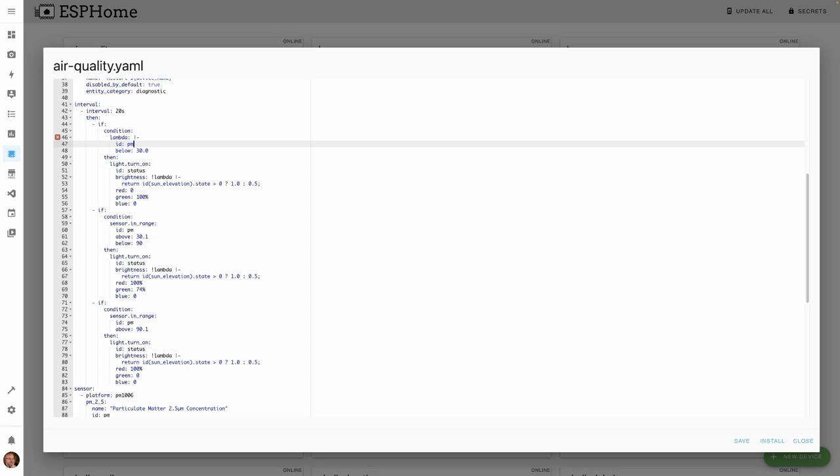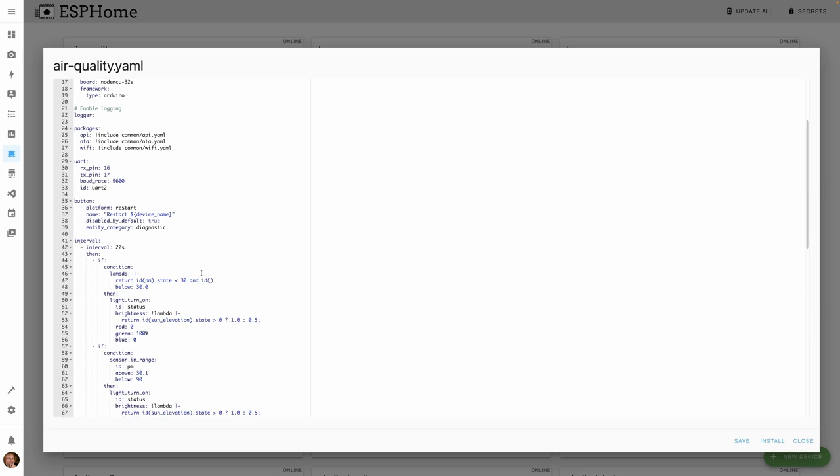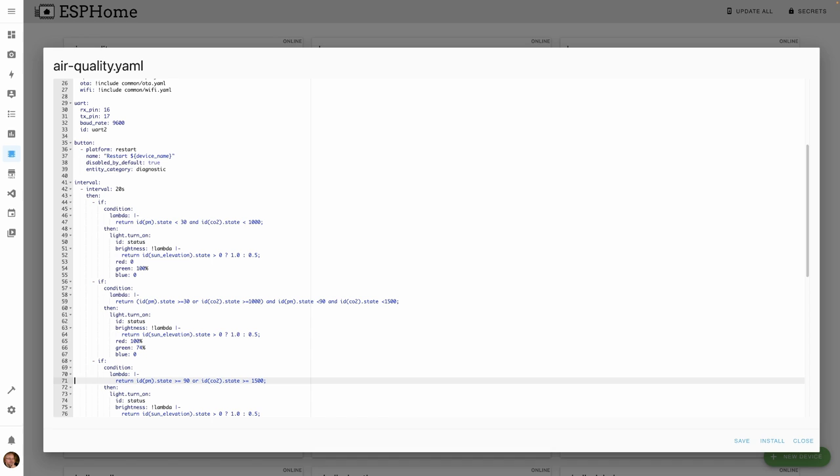Rather than using simple AND/OR conditions for the color logic, I switched to a lambda. For green: particle matter below 30 AND CO2 below 1000. For amber: particle matter below 90 AND CO2 below 1500. For red: if either sensor exceeds those thresholds. I'll share a link to the full configuration in the description below. Now I'll compile and upload the updated firmware.